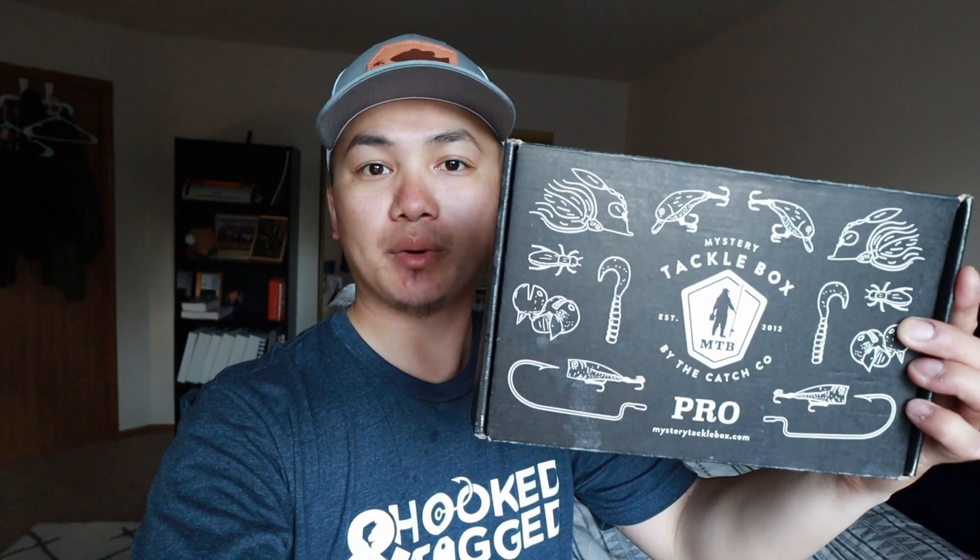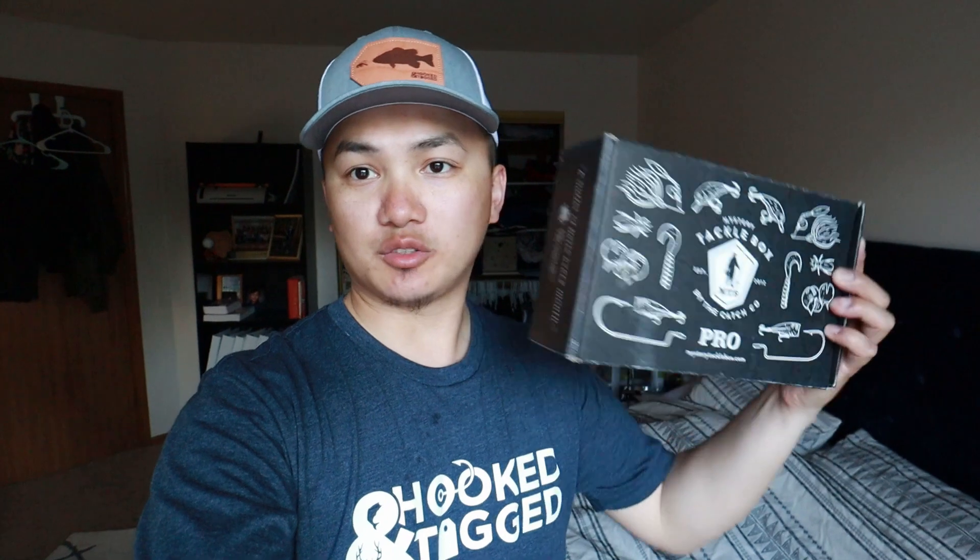So now I can talk to you guys. Anyways, this video is sponsored by Mystery Tackle Box. You can see it right here. Shout out to Mystery Tackle Box for sponsoring this video.